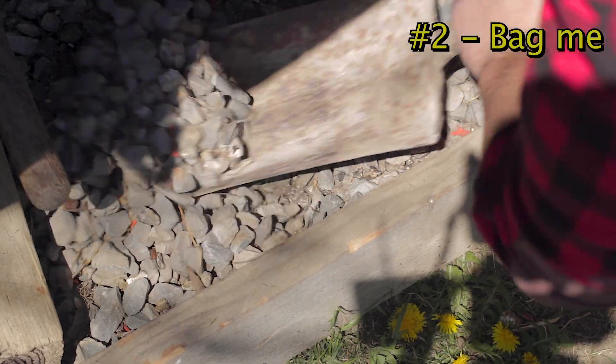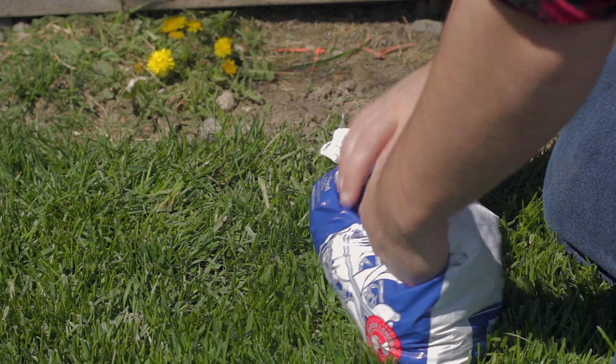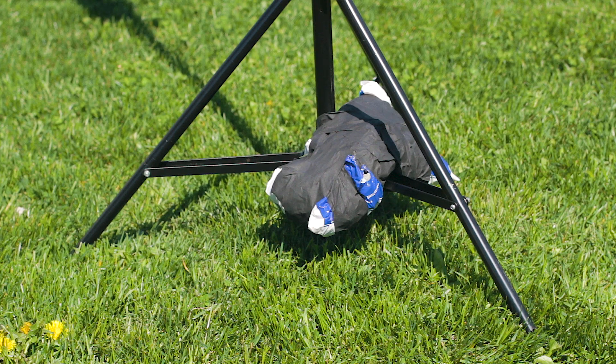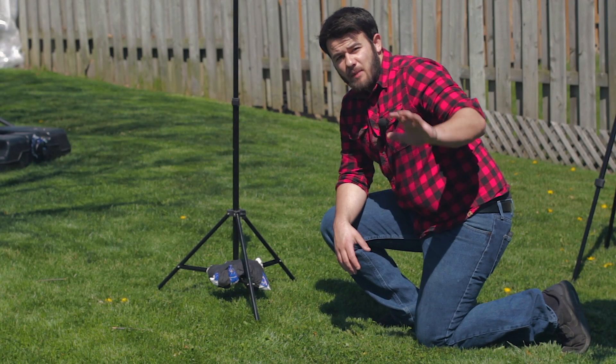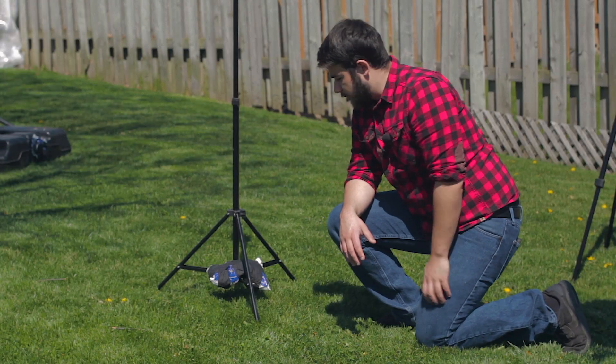Number two: just get a bunch of plastic bags and a shovel, and whatever your location has, fill it up. Got stone? Fill it up with stone. Throw it on your C-stand, throw it on any stand — boom, you're good to go. Anytime you're putting weight on a stand, make sure the weight is on the stand and not on the ground. People make this mistake all the time.